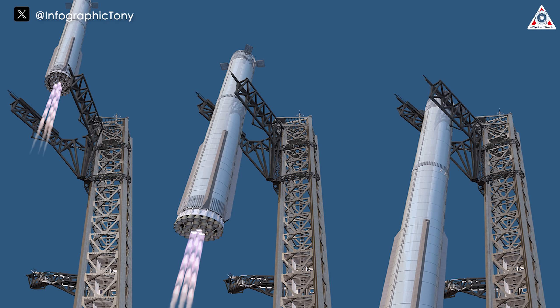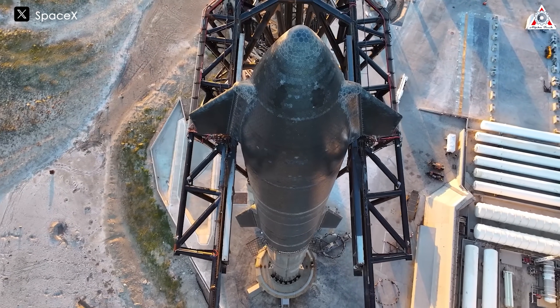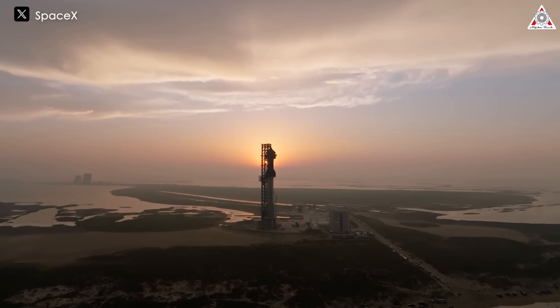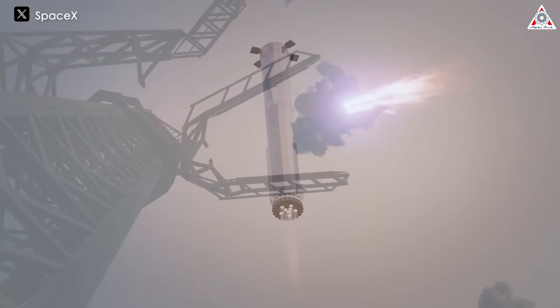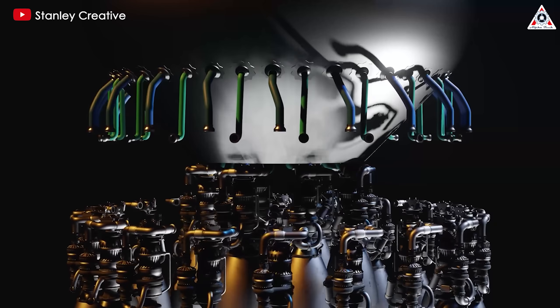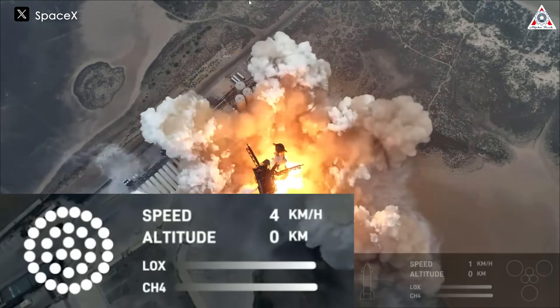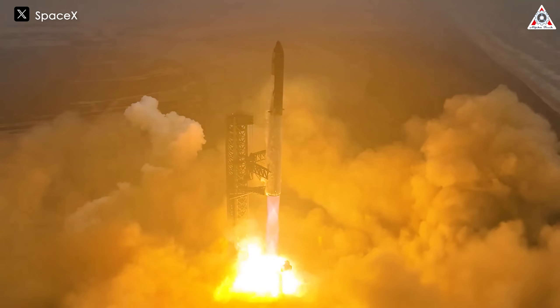However, challenges lie ahead for SpaceX in complex maneuvers like catching the booster with the Mechazilla launch tower's arms. For Flight 5, not only will the grid fins and engines need to replicate their performance from Flight 4, but they'll also need to improve upon it. While the engines decelerated effectively, many believe the 9-kilometer-per-hour speed was still too fast for an accurate landing on the catch arms. SpaceX will undoubtedly need to address the engine issue soon. One engine failed shortly after liftoff and another during landing. This could be due to excessive heat and the landing engines repeatedly igniting and shutting down. These factors can easily lead to failures, as evidenced by the recent engine issue that caused a fire when the booster was near the water's surface. Fortunately, it did not affect the other engines, but the problem needs to be resolved quickly.